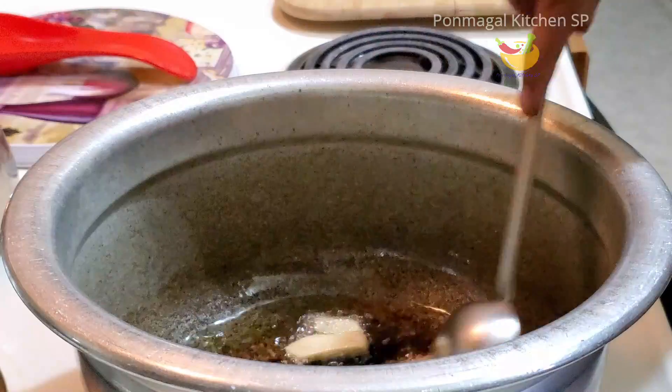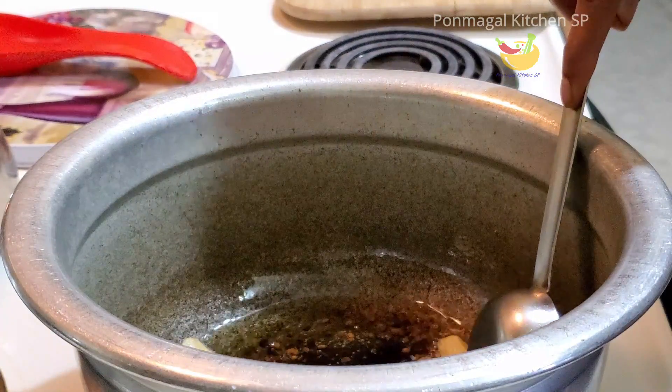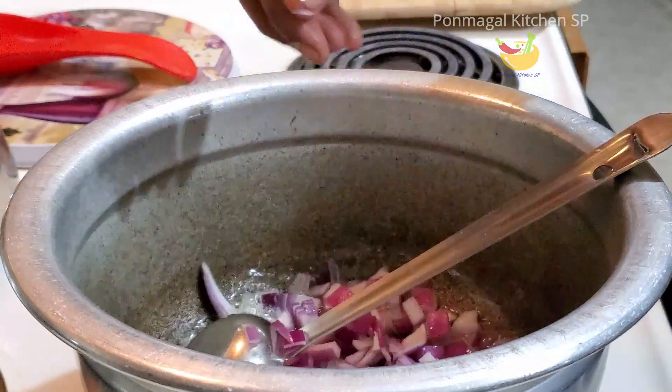If you cut it, you will need to cut it. We have to cut it and we will cut it again.